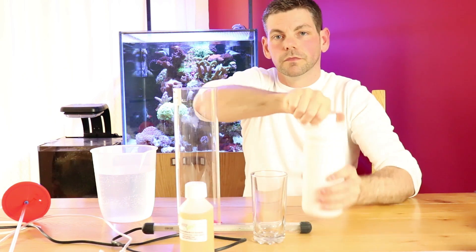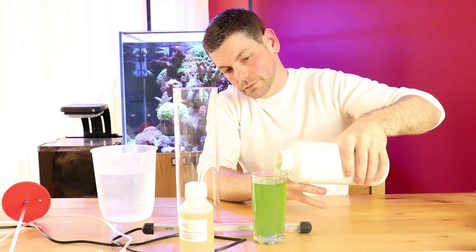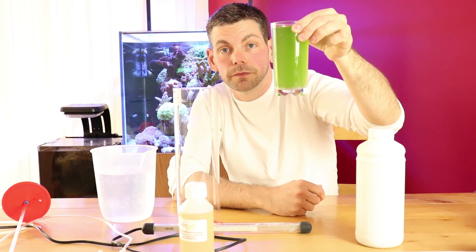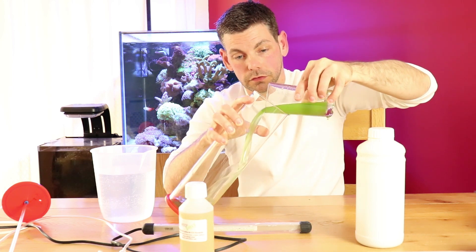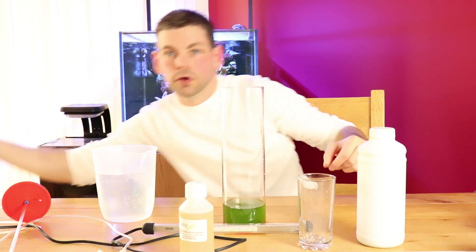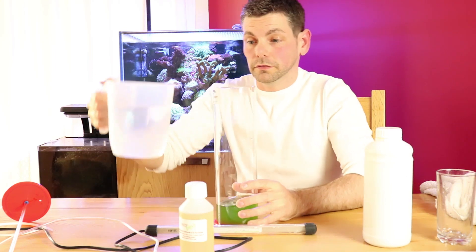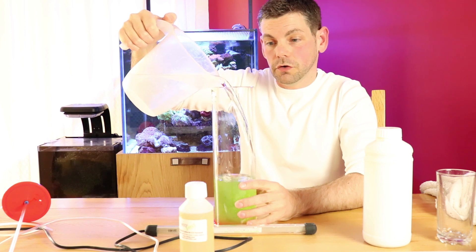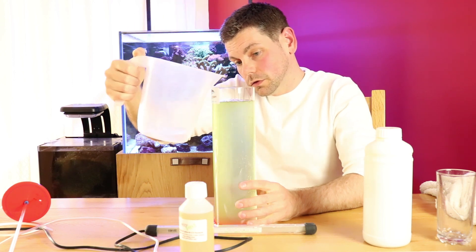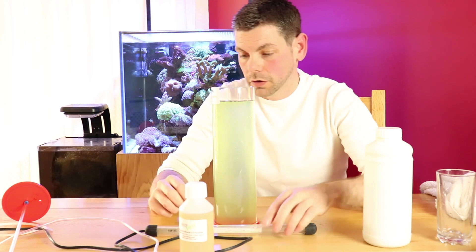So let's put these things together and show you how it works. We will take some of the phytoplankton. As you can see, this particular species of phytoplankton is a nice dark green colour. We can use this to make ourselves a new culture. We will add freshly mixed saltwater so we know it's as sterile as possible. You will have cleaned the container beforehand to make sure everything is clean, and therefore you can be confident that when your phytoplankton starts to grow, it is actually the phytoplankton that you're trying to grow.